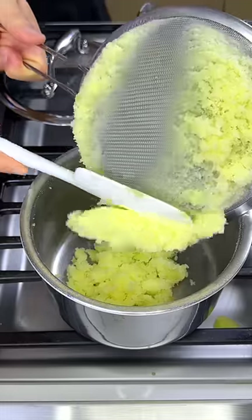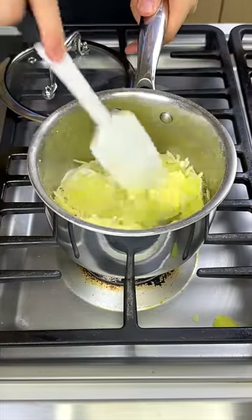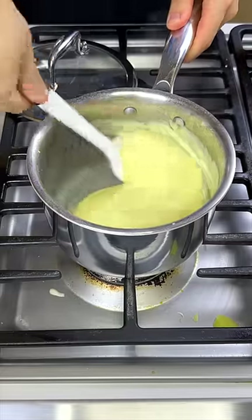You want to add a little bit of milk, cream, and mozzarella. I don't have any milk and cream, so I use sour cream and butter instead. Once it's nice and smooth, we'll pour it on top of the noodles.